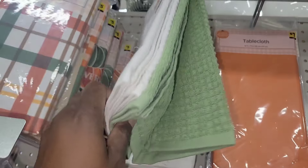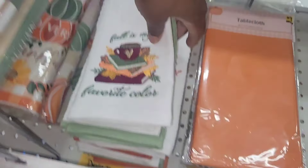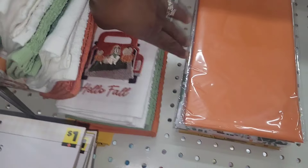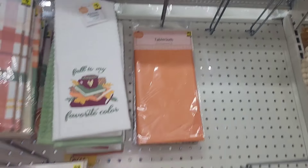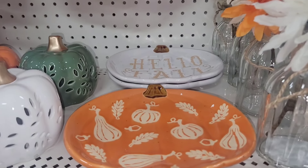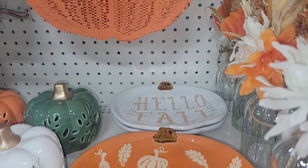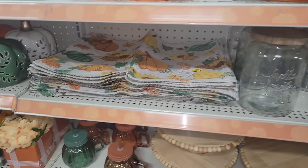The beautiful tablecloths — they have them for every season. They're $5 and good quality. Look at these kitchen towels: $5, good quality, and you get two in one. Look at these little glass trays for $3 — they hold a lot and they'll be beautiful as a place setting.